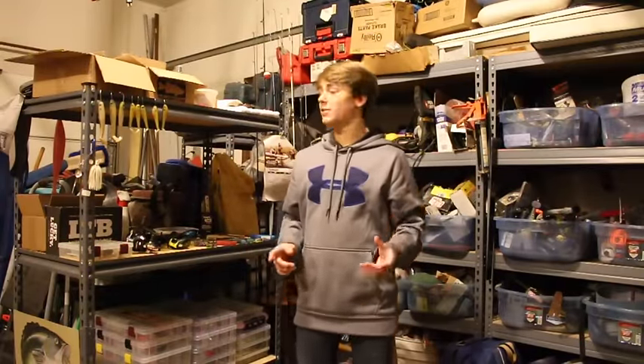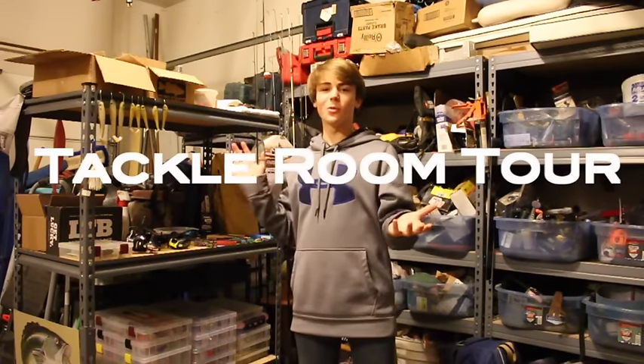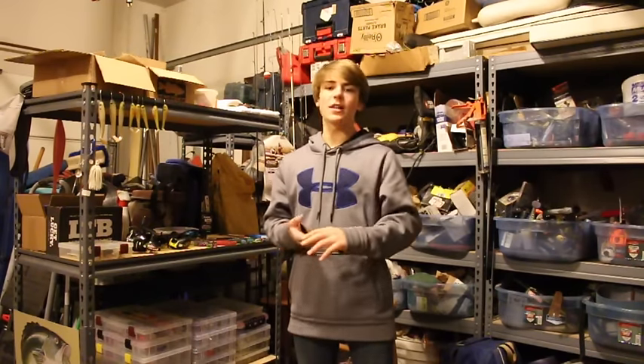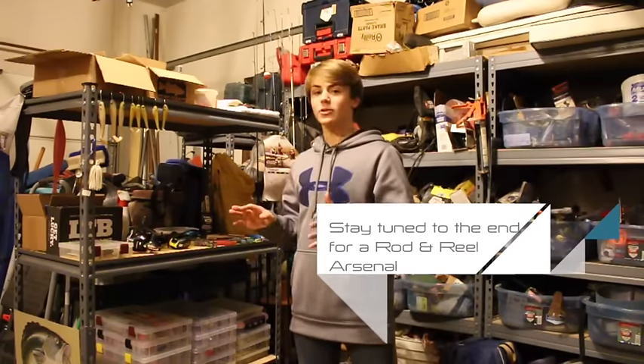Hey guys, Jack here from Obsessed Fishing and today I'm giving you a tour of my tackle room. This is not necessarily a room, but I figured it's winter, fishing is a little slow right now. And I figured why not give you guys some content. I've got a lot of questions about my rods, my arsenal, my tackle. So I figured I'd just show you guys the kind of setup I have. I've got it nice and organized right now.